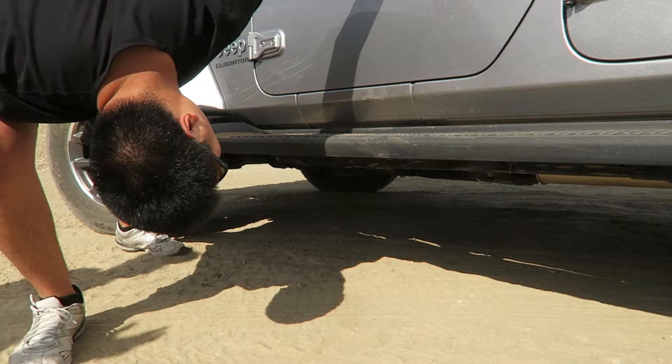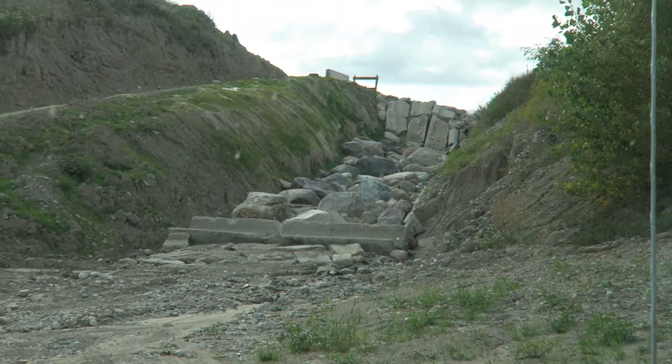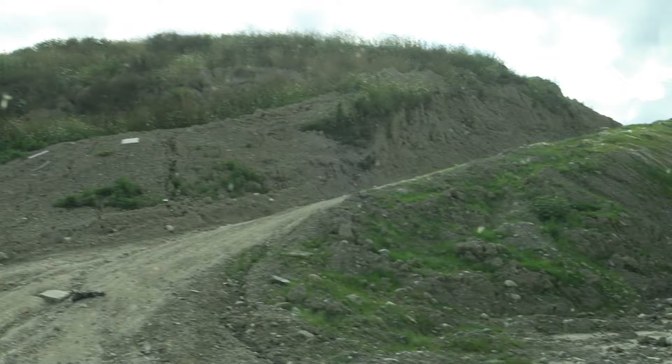That's called the notch — we've shown it on video a couple of times. It looks terrifying; you need something like an Ultra Four to make it up. There'll actually be some guys here later with those rigs. It's amazing watching those guys. We couldn't even make it up that first incline on that one. So let's go up the main hill instead.